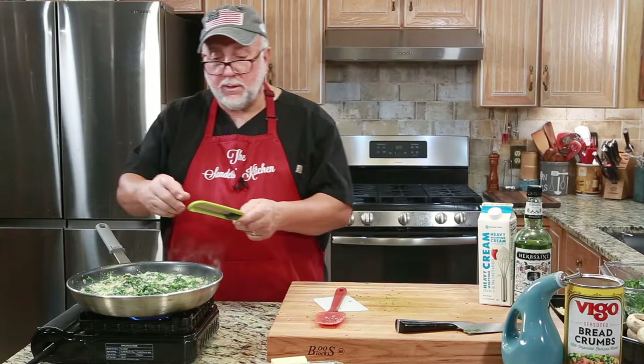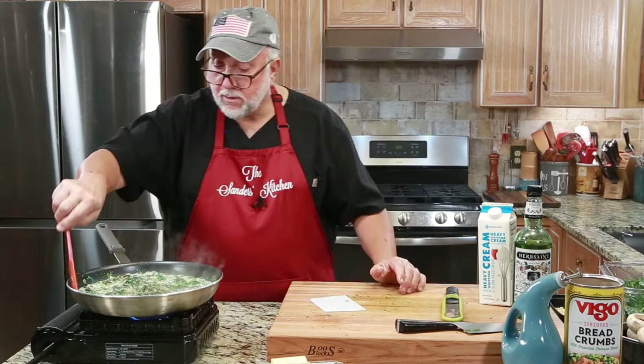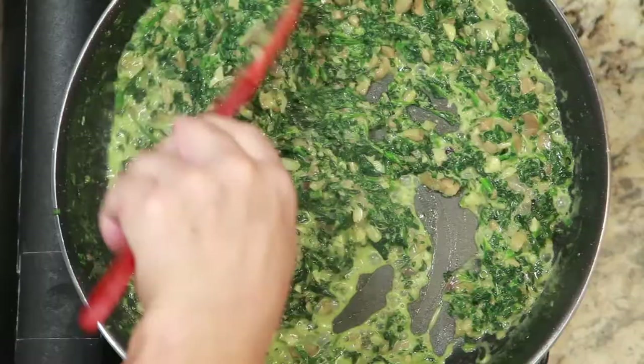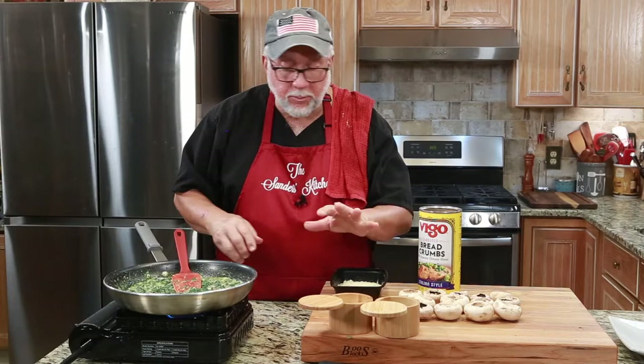I'm going to let that cook down for a little while. In the meantime, I'm going to throw in a little nutmeg — it doesn't take much, just a few sprinkles. I'm going to turn my fire down a little bit and we'll let that simmer. Everything is sautéed down — all the spinach, onions, garlic, and everything. It looks good and it tastes good too. Put a little salt and pepper in it.